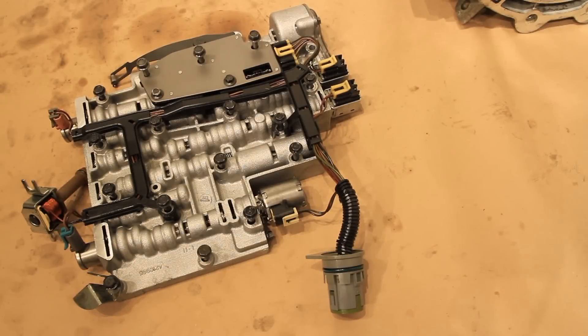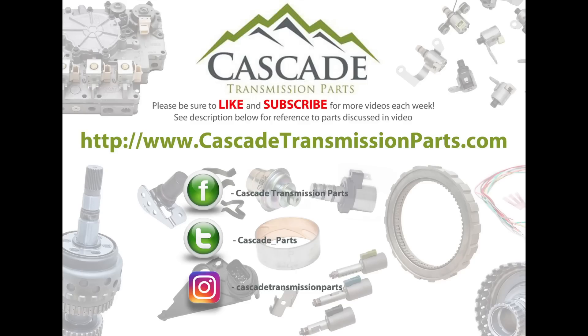Once you've installed your master solenoid service kit, remount the valve body to the transmission case. Install your filter, pan gasket, and pan, then fill your transmission with transmission fluid while idling on a level surface. Be sure to check out our website at cascadetransmissionparts.com. Also like us on Facebook, Instagram, and Twitter, and don't forget to like and subscribe for more videos each week. We'll see you next time.